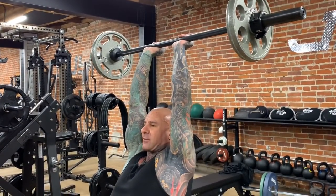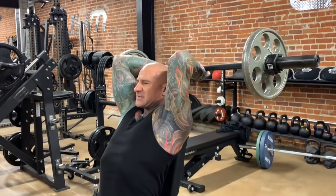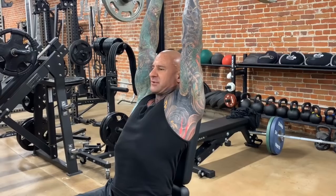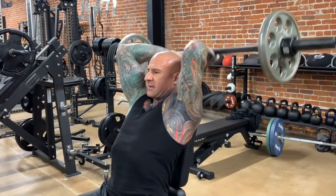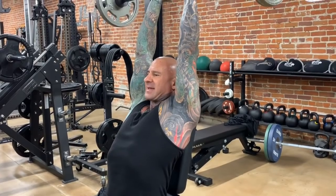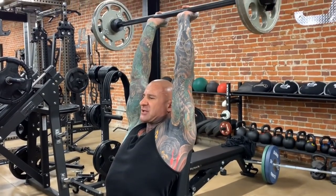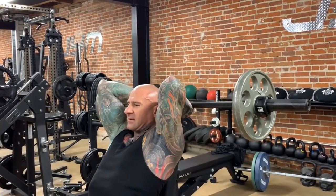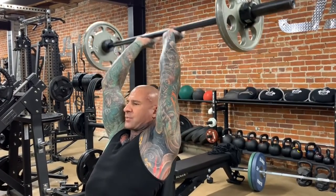Mainly focusing on that long head because the arm is in a stretch position and that long head is the stronger mover out of those three triceps heads. Simply bring it down, back up, get that peak contraction in the top position, contracting those triceps before you lower it back and repeat.